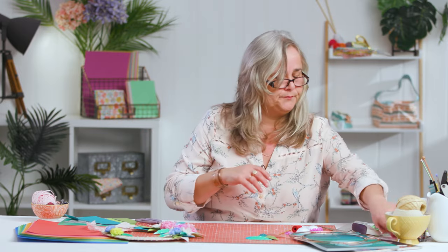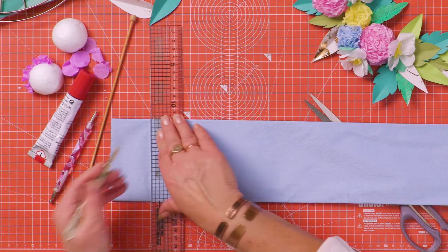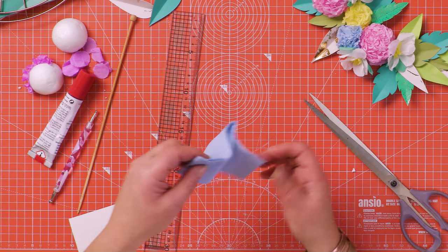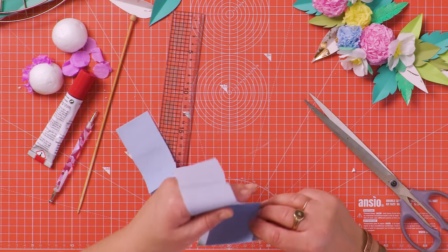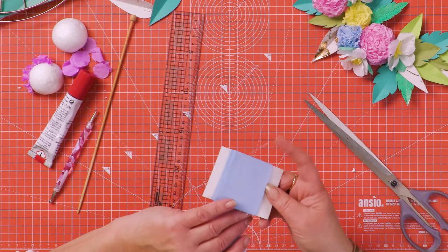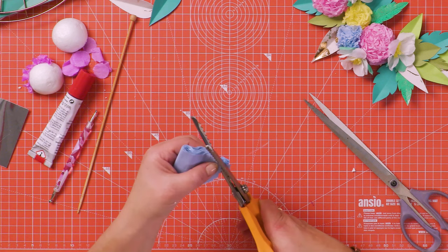If you haven't got any polystyrene balls or haven't got a lot of time, you can make something equally good. Let's do this one in blue. Cut yourself about a five centimetre strip of blue — or any colour you like. Wind the crepe around a piece of card about six centimetres wide to keep it even, then slide it off and cut a serrated circle from that bundle of crepe.